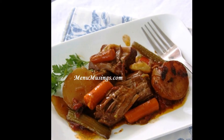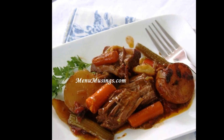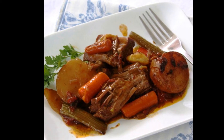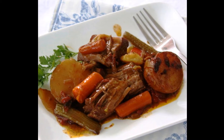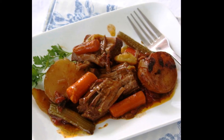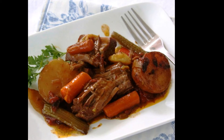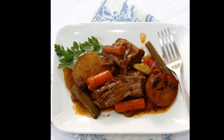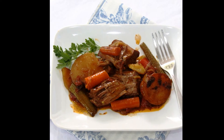The secret to making this fabulous fall-apart tender roast is really just to dump everything together and let it cook really long and slow. All the connective tissues in the meat will just melt away and the meat will be so tender that all you'll need is a fork.